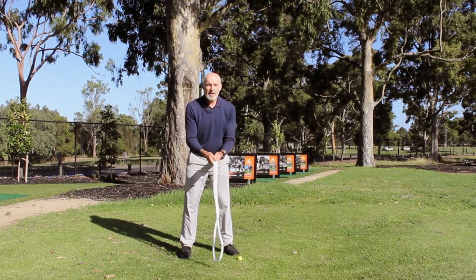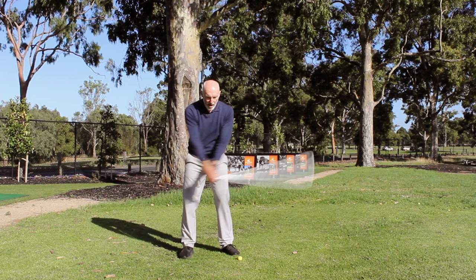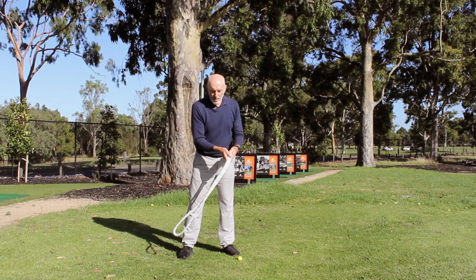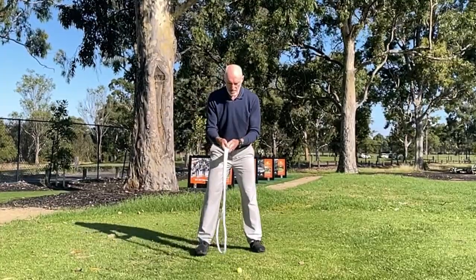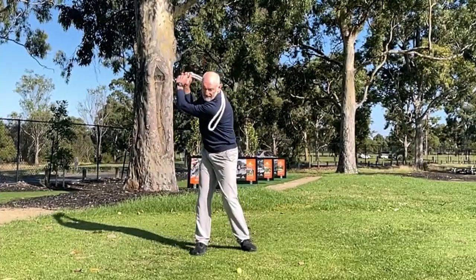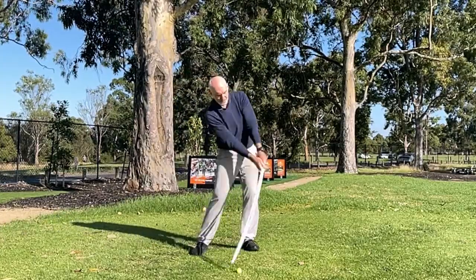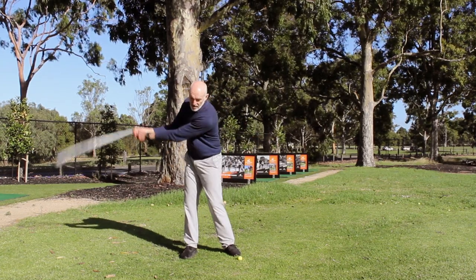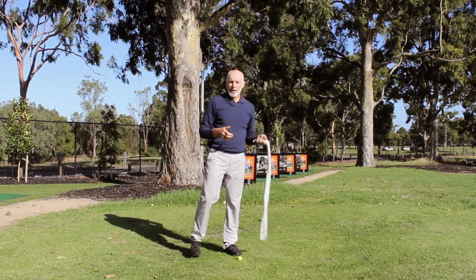I want to keep my body centred. If I'm swinging the rope back and through and my body's staying centred, I've got really good control. By centred, I'm still shifting pressure from foot to foot, but if my body starts moving around wildly I've got no chance of keeping that rope swinging on its correct path — same goes for the golf swing. The movement of the pressure precedes my body movement, which precedes the movement of the rope: pressure moving, body turning, rope swinging in both directions.